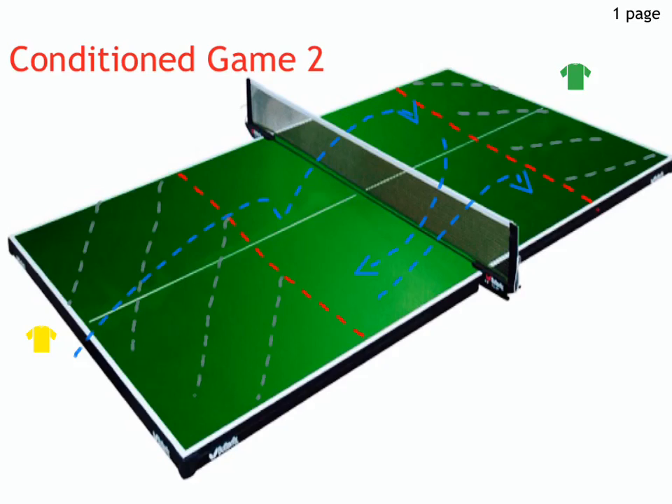The benefit of this conditioned game is it allows players to practice their forehand and backhand push shots in the context of a competitive and game-like situation.